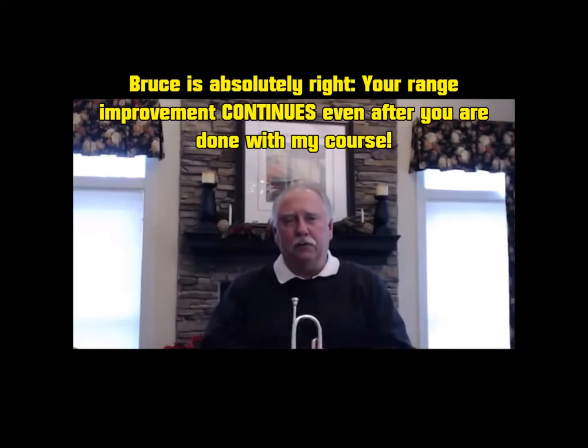So, if you're looking to increase your range, your endurance, and your all-around facility on the horn, I would, without reservation, recommend that you take Kurt Thompson's four-month high register course.